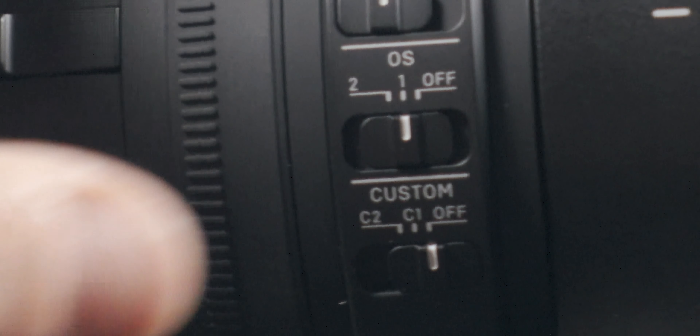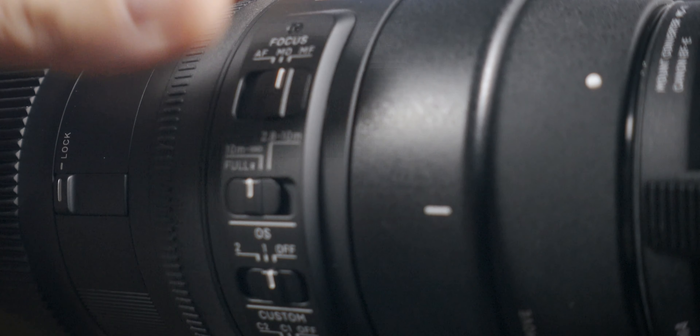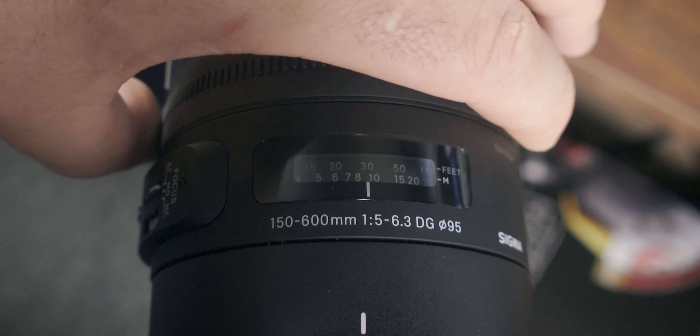It's got a lot of buttons. It's got optical stabilization which is really important - you've got two different settings on this, and you've got an off option as well in case you don't want to use it, but at 600mm you want to use it. It's got autofocus modes. It's got a focus limiter so you can limit the distance of the actual focus in the lens itself, which can be very useful depending on what you're shooting. And it's got a couple of custom buttons as well.